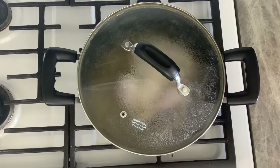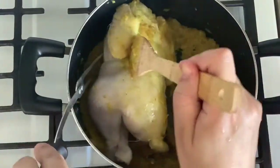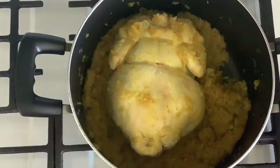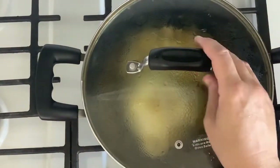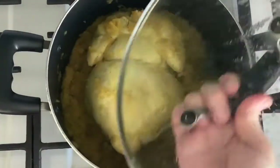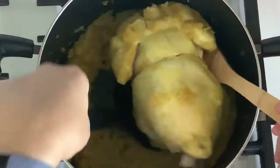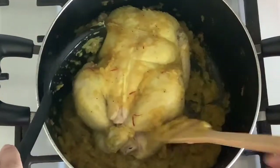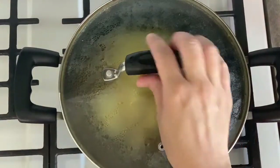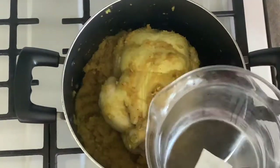Add the chicken to the pot. Cover the pot and cook for two minutes, then turn the chicken over to the other side and cook for another two minutes. The goal is to let the chicken absorb all the flavors of the spices and to brown it. Turn the chicken once again onto its back.